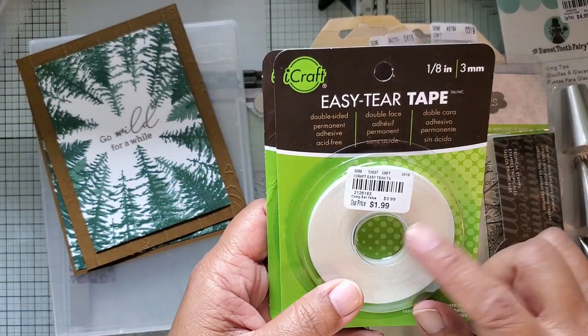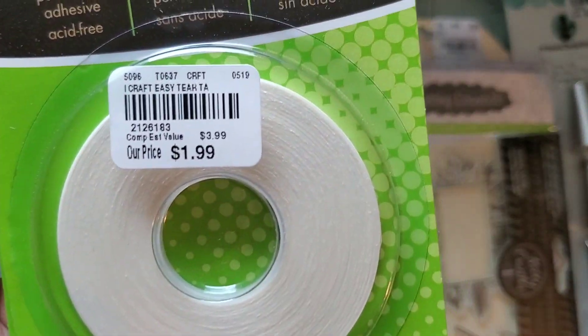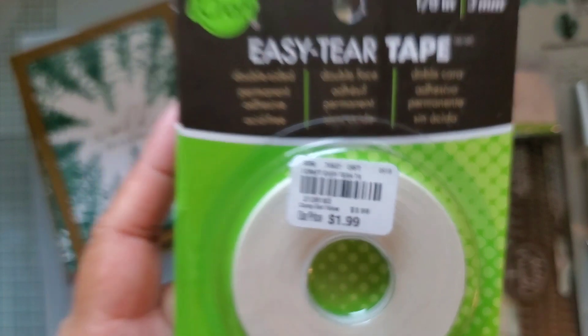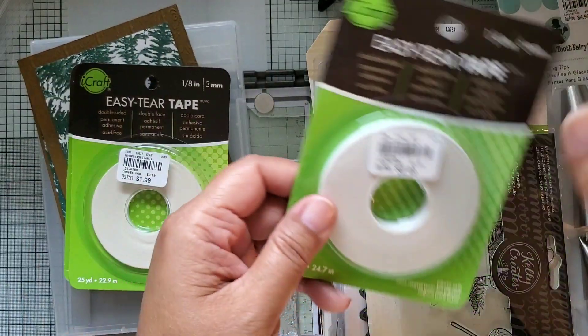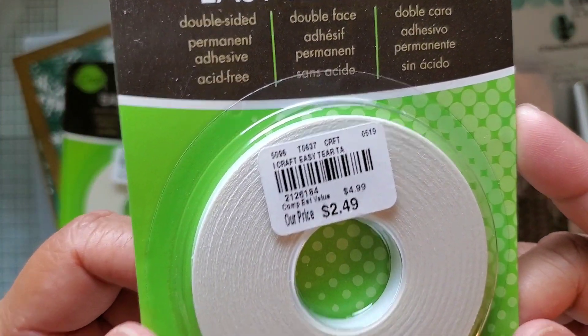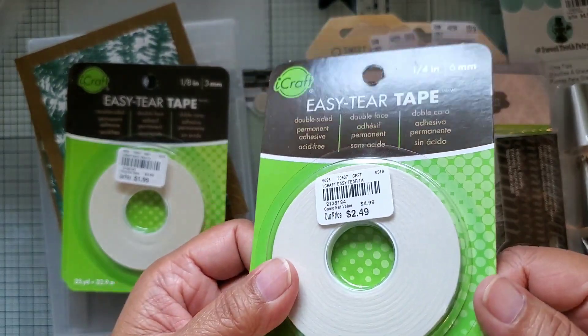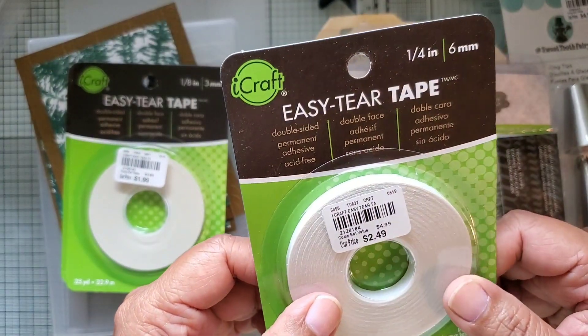I got two of these iCraft Easy Tear Tapes - they are $1.99 and you can see the SKU - and I got one of these which is a quarter inch, at $2.50. I don't really know if these are comparable to what I bought before but they had them so I went ahead and got them.